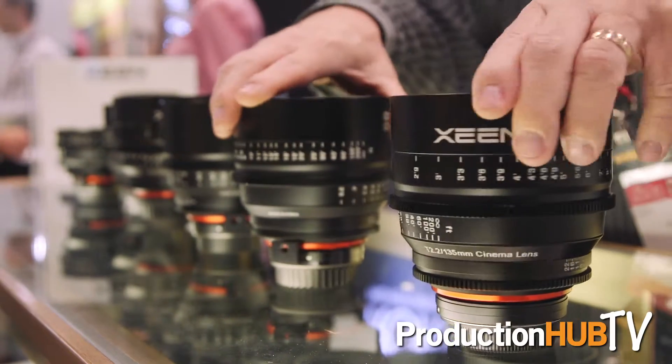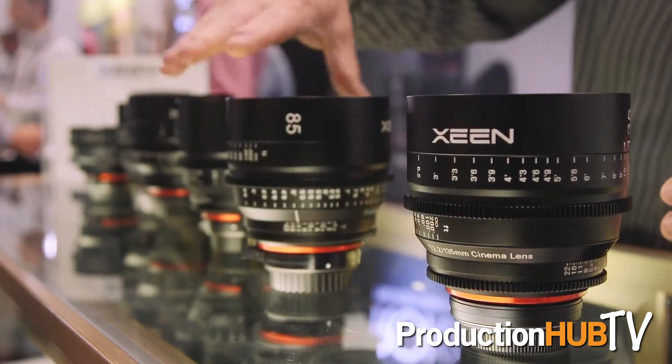Then we have the newer Zine liner lenses, which compete with the upper end lenses such as Zeiss Super Speeds. They've been out about a year, but they've been recognized by the industry already and have been used even for major motion pictures. Currently, the Zine lineup consists of seven lenses, which range from 14mm to 85mm.